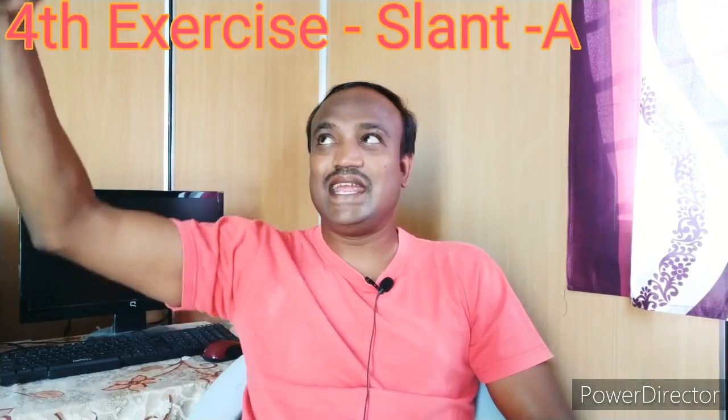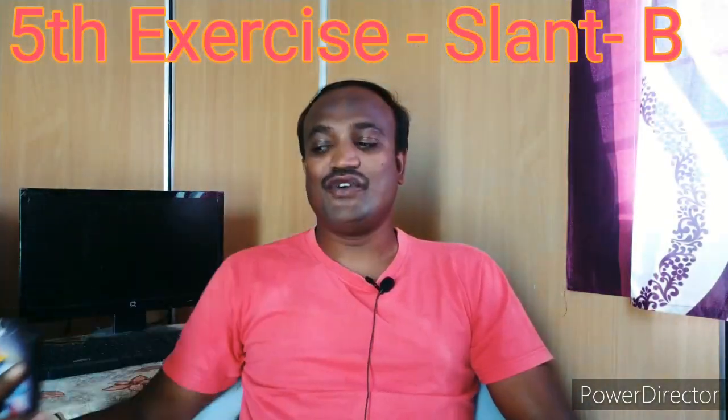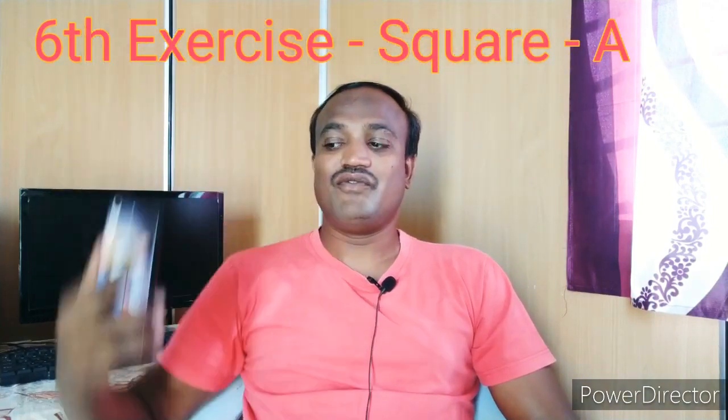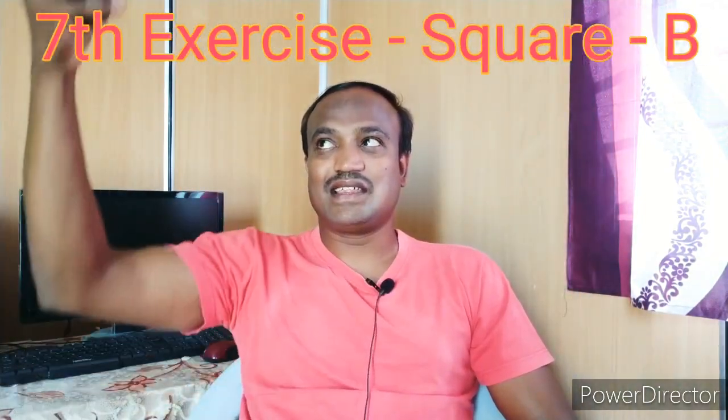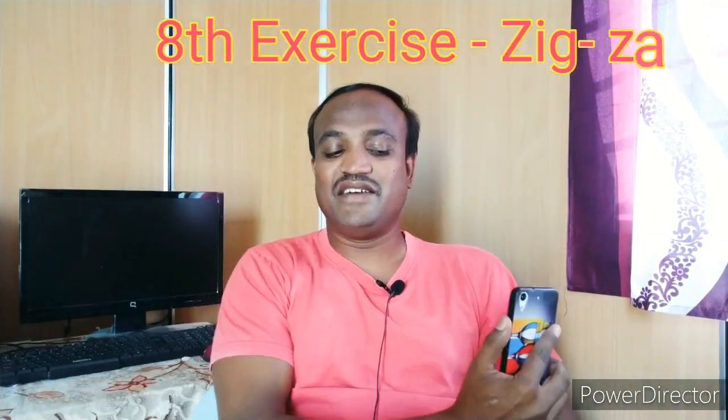Next, slant movement. One, two, three, four, five, six, seven, eight, nine, ten. Now repeat it anti-clockwise. One, two, three, four, five, six, seven, eight, nine, ten. Now do zig-zag. One, two, three, four, five, six, seven, eight, nine, ten. Opposite direction now. One, two, three, four, five, six, seven, eight, nine, ten.